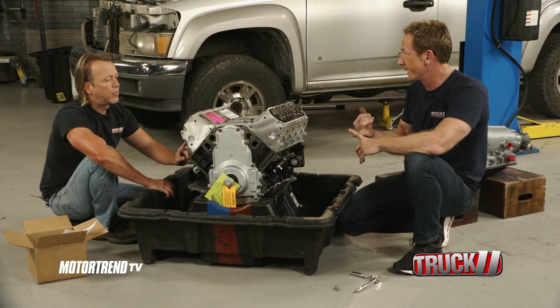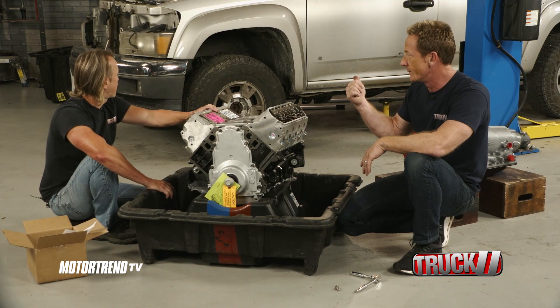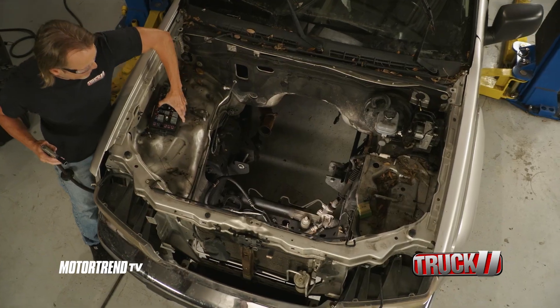But before we do that, we've got to get the cherry picker, and someone's got to blow all the leaves and stuff out of this thing. I'll take care of the leaves, you get the cherry picker.